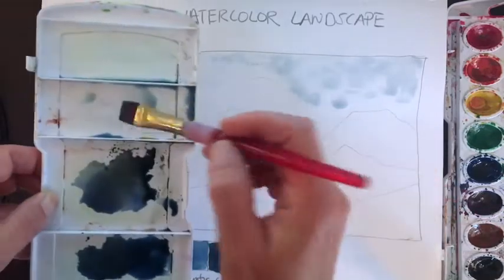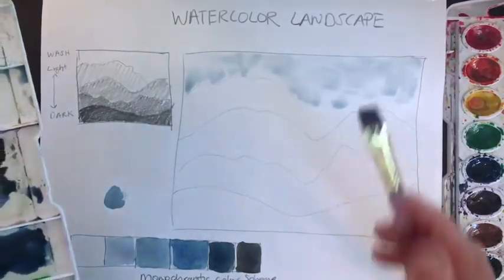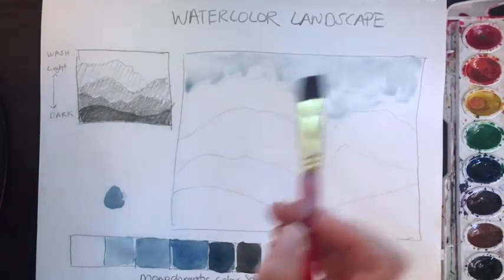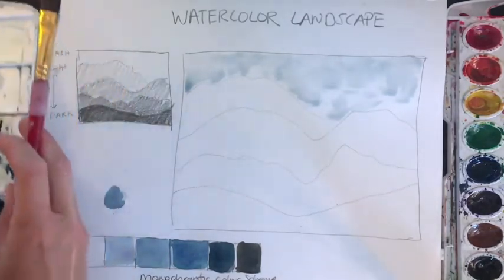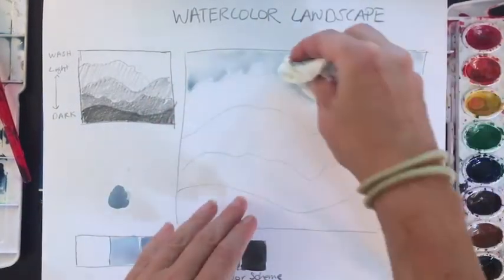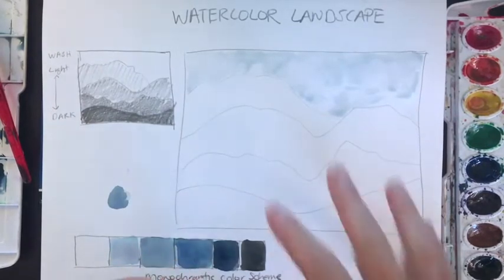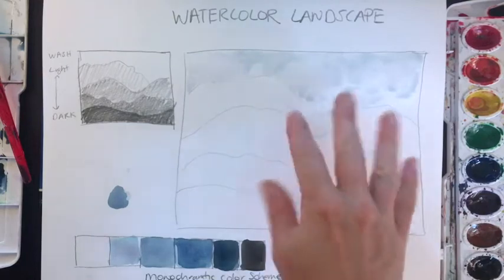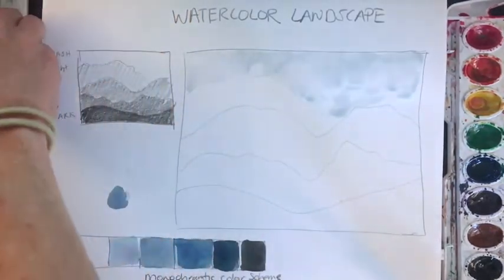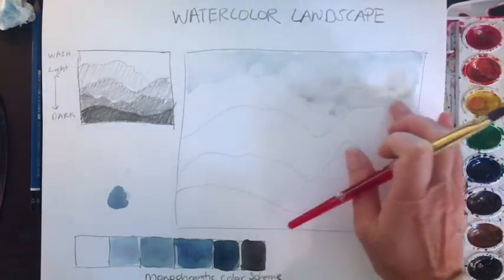Wet-on-wet is really good for this. Another technique you could use if you want something that looks like clouds — something really soft and atmospheric — is to blot. You don't have to do this part, but you can come in and create your clouds by just pressing in that paper towel. I want this to be very soft — don't go too heavy. This is supposed to look very much like clouds, soft. Everything in the back is really really soft. If yours is too wet, you need to wait a couple of minutes before doing this.